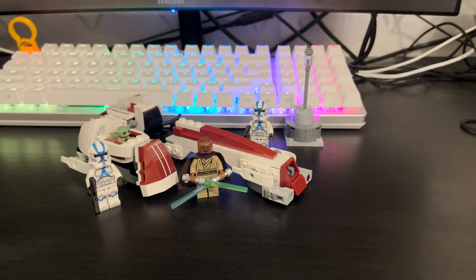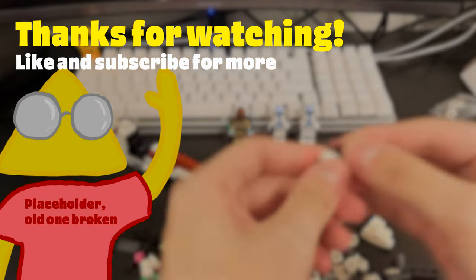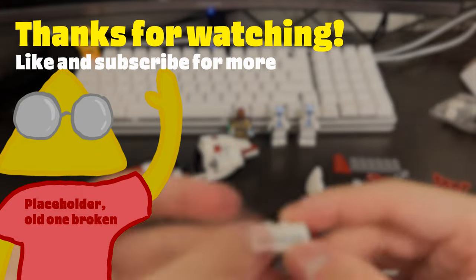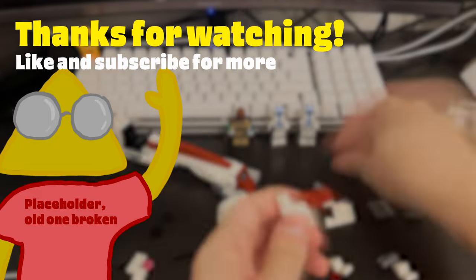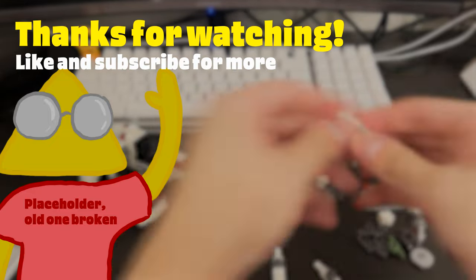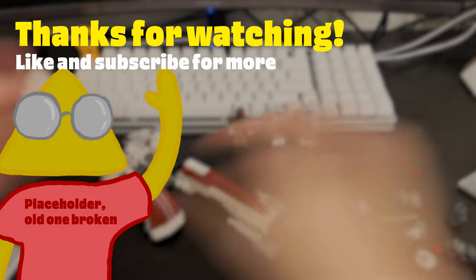Let me know in the comments which May the 4th sets you guys are going to get this month, because there are some great promos and deals going on with that event. I'll be picking up two sets for myself too, so be on the lookout for those reviews when they come out. That'll do it for today's video — like and subscribe and I'll see you guys for the next one. Have a good day!